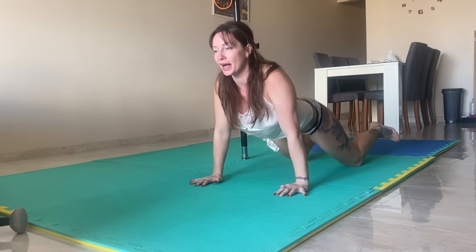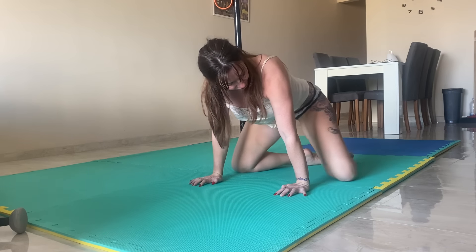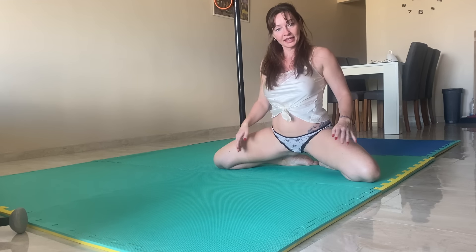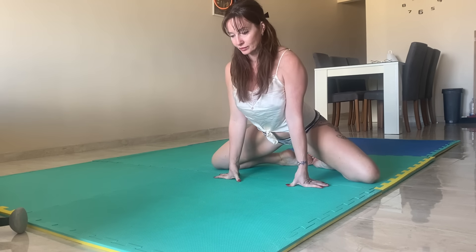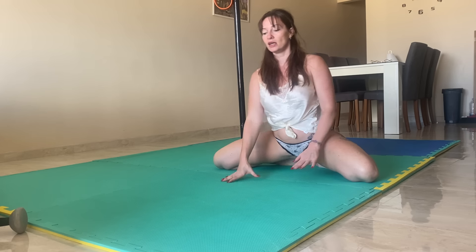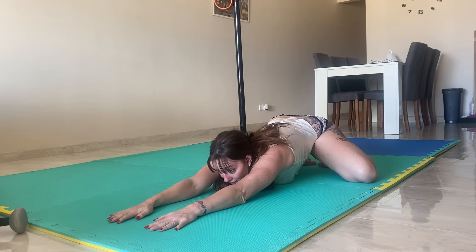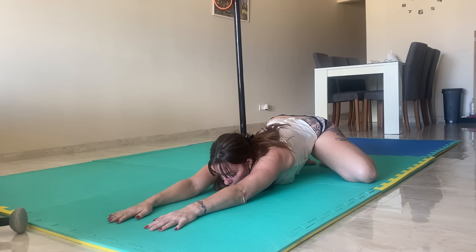Bring yourself feet together, knees open, and just stretch forward — it's not too intense, just reach out. Feel a little stretch in the thighs.